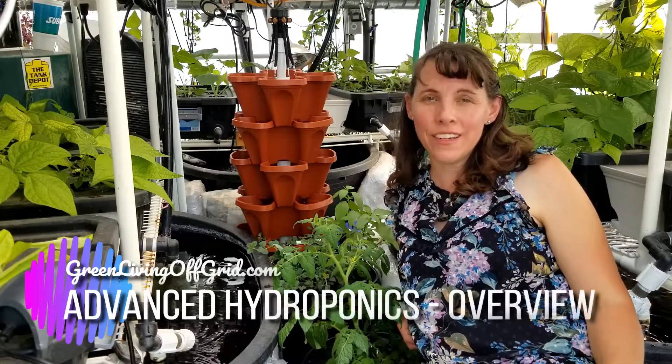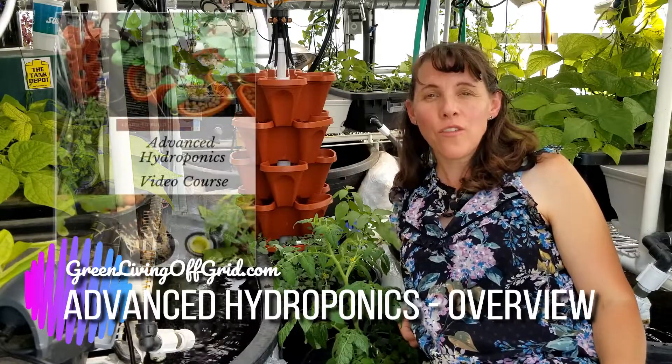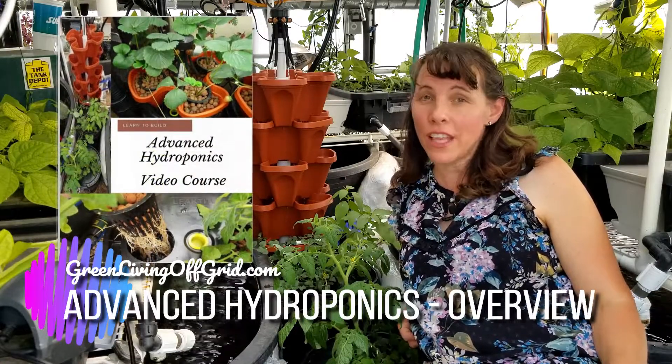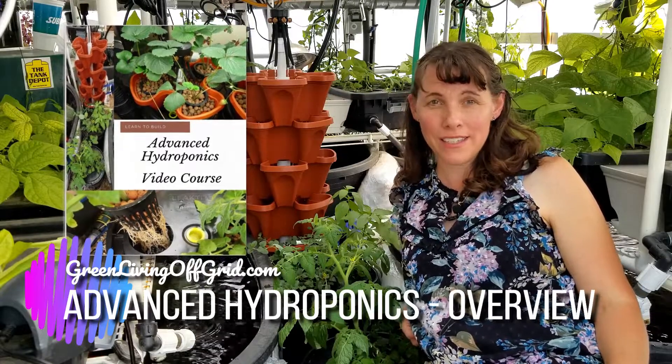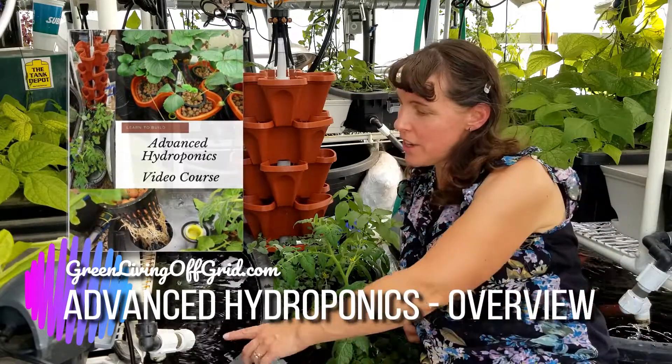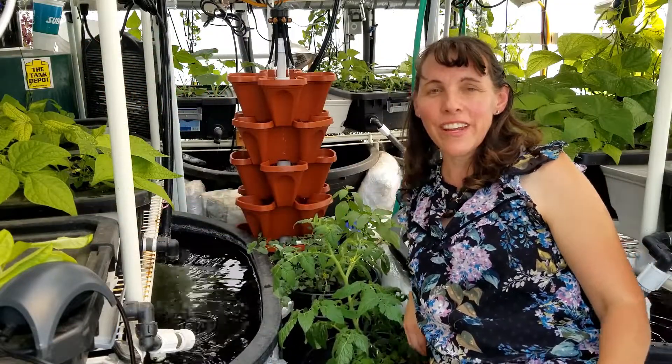Hello and welcome to our video course on advanced hydroponics. I'm Christy Darlington, the founder of GreenLivingOffGrid.com, and I'm here in my greenhouse where I have an aquaponics system which utilizes the fish water to feed my plants in my grow trays.